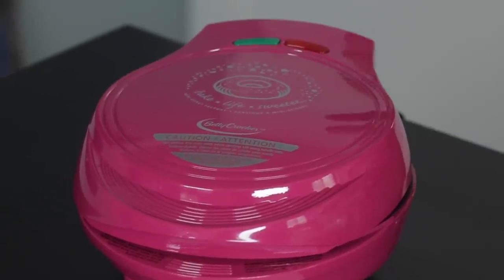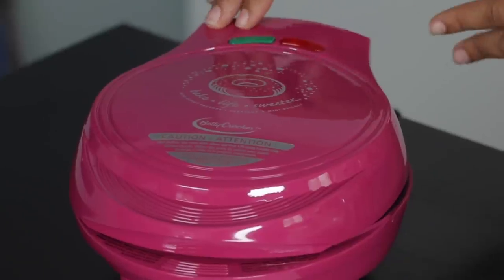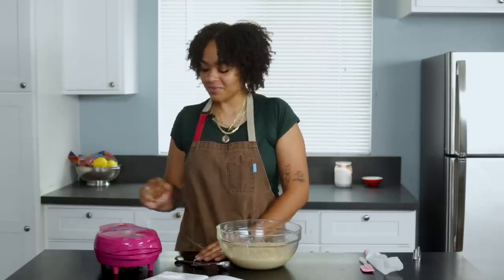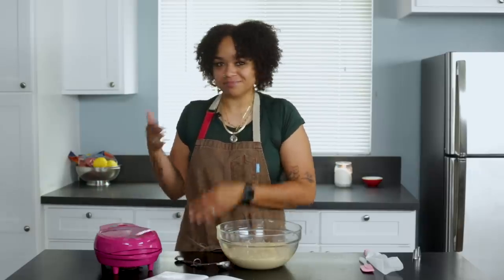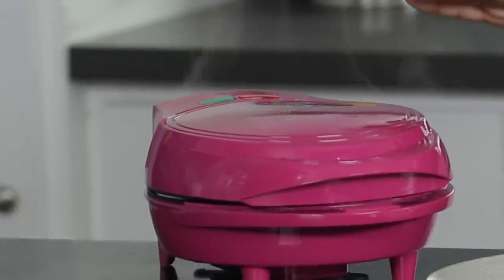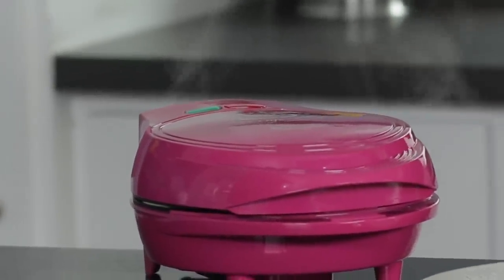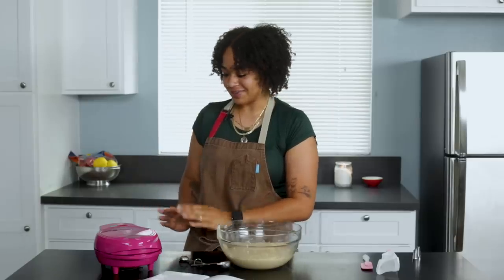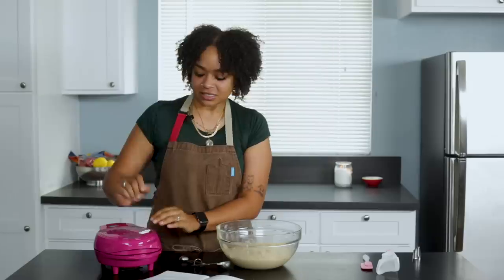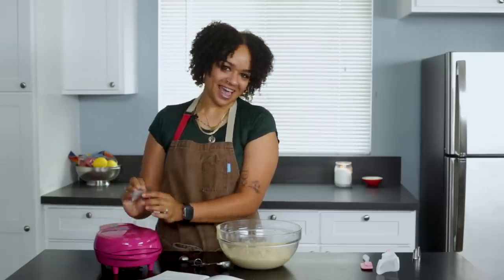I have it preheating. It doesn't tell me in the recipe guide which light to look out for, but I'm assuming the orange-red light means it's not ready yet and when it turns green it's ready. It's also smoking right now. It warned us in the instructions that it might be smoky upon first use, even after wiping down, so I'm not alarmed. I am alarmed that a sticker says 'remove me before using' and I haven't yet, so we're going to do that.